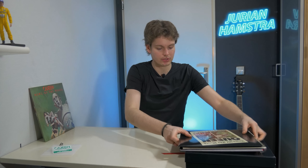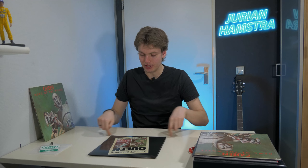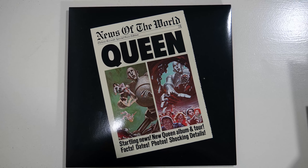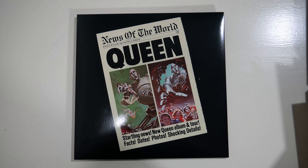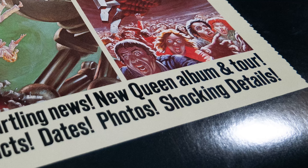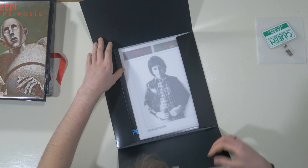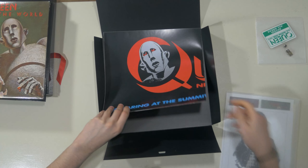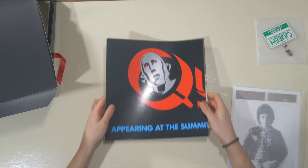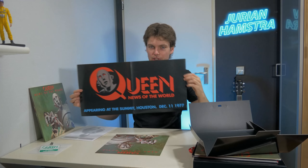Next up we have this little silk thing — let's lift it up, and that's heavy, that's really heavy. Let's put the box off to the side for a second. Same pattern at the bottom of the lid. The first thing we have is, I think, this is supposed to be the press kit — it's basically an LP cardboard-sized little kit. At the front we have the outer and inner artwork of the album with the text: 'startling news, new Queen album and tour, facts, dates, photos and shocking details.' At the back we have a little tab which comes undone.